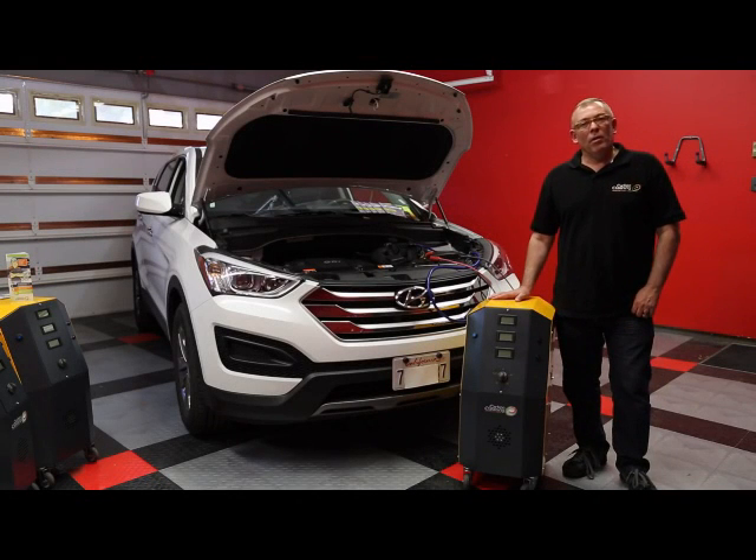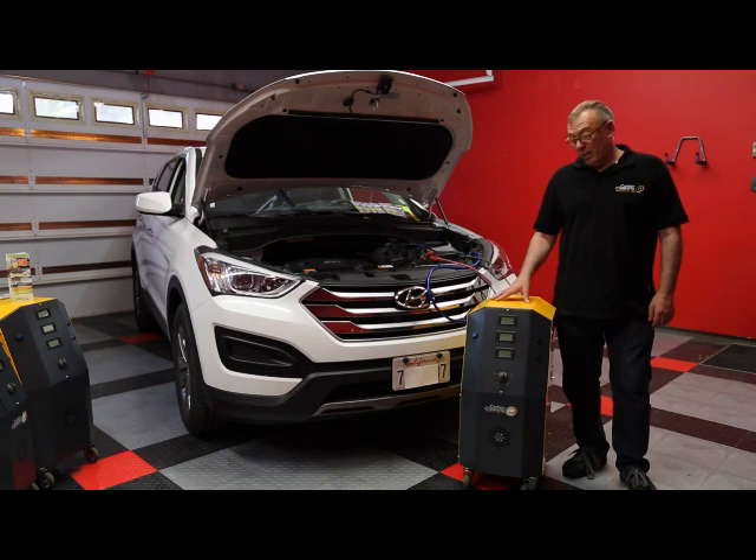Hi, my name is Eddie Pinto. I'm with Carbon Cleaning USA. Today I'll be presenting the machine from France, a new innovation which is called Carbon Cleaning USA.